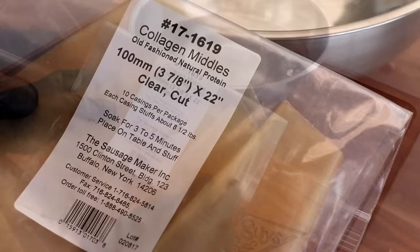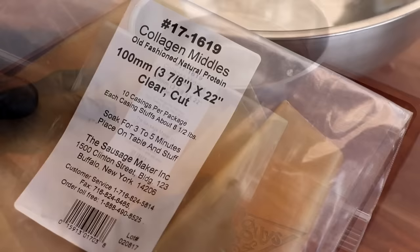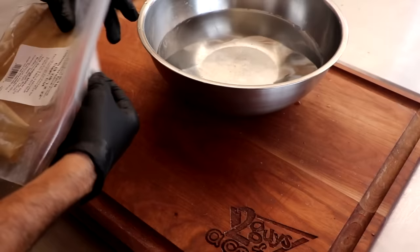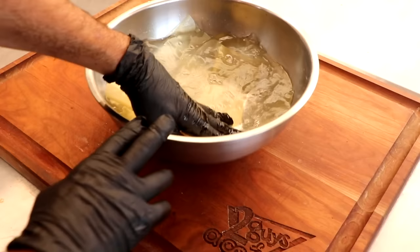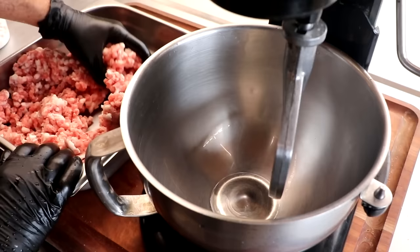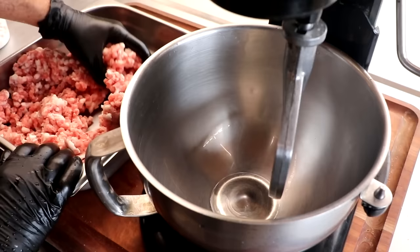We're using a large format casing for this sausage — 100 millimeters. A casing this size will take every bit of two months, if not three months to dry. You can't really rush this kind of food. This only needs to rehydrate for five minutes in lukewarm water, and once that is rehydrated, we can get it ready to case.